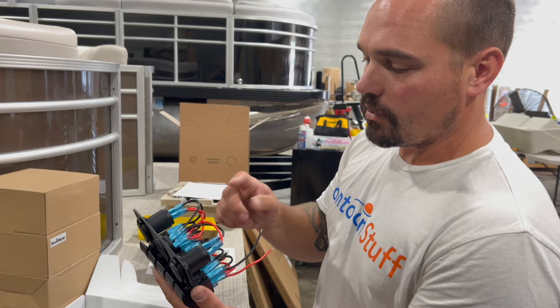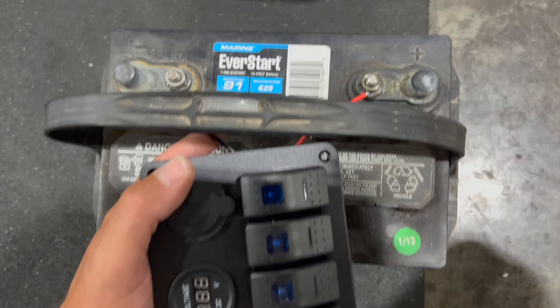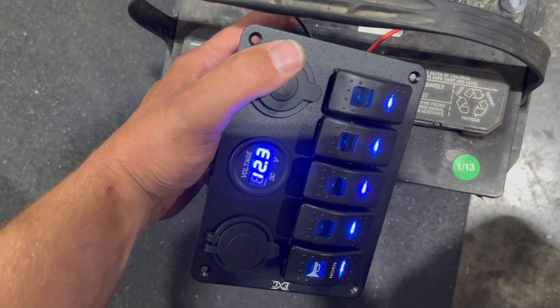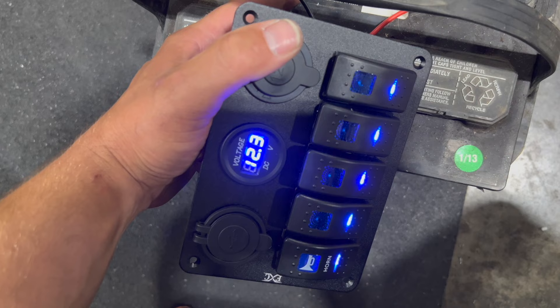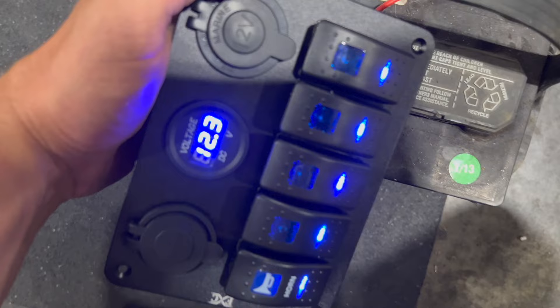Here's the trouble I've found with pretty much all of these Amazon switch panels: right out of the box, if you hook up the positive and the ground, everything powers on. My battery's charged. I don't want all these LEDs on when I just hook it up to my battery because then I'm just going to drain everything down — that seems silly.